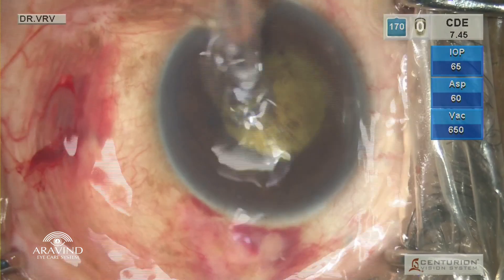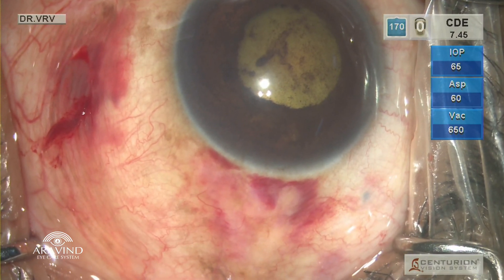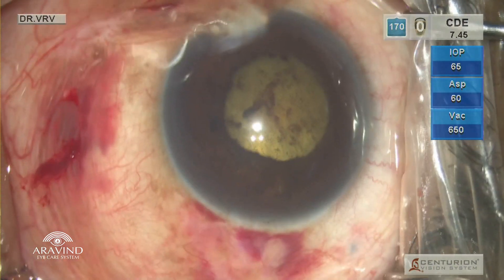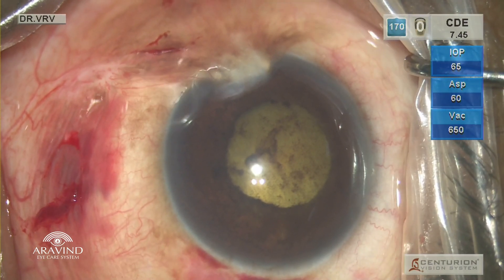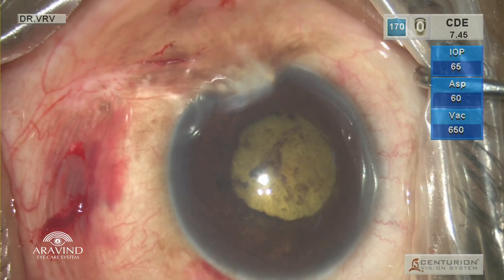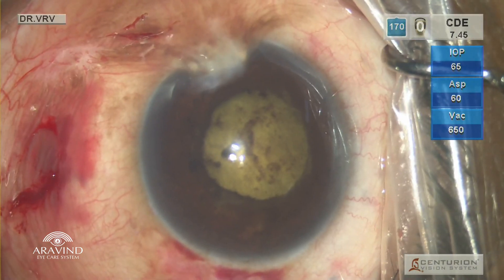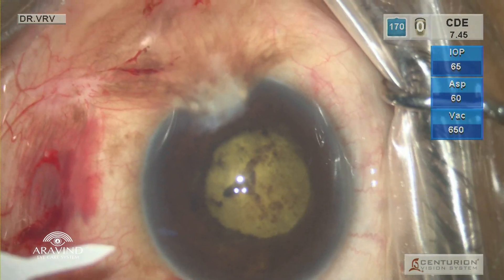Hello everyone. This is a left eye of a 65-year-old male patient who is a chronic diabetic, a known case of PDR and vitreous hemorrhage. The patient also had a pupillary membrane due to chronic diabetes.